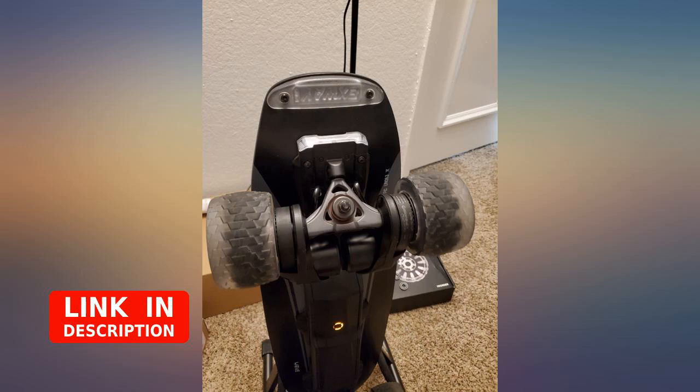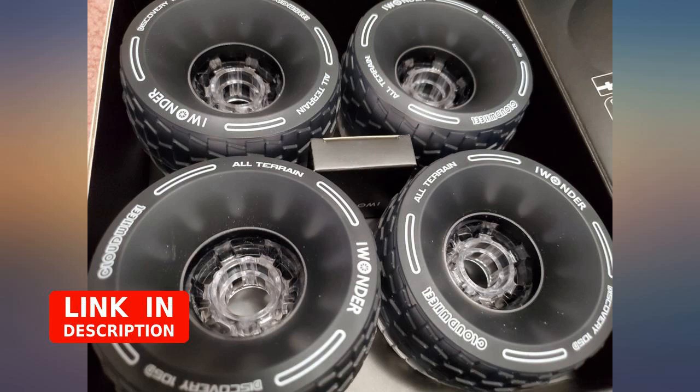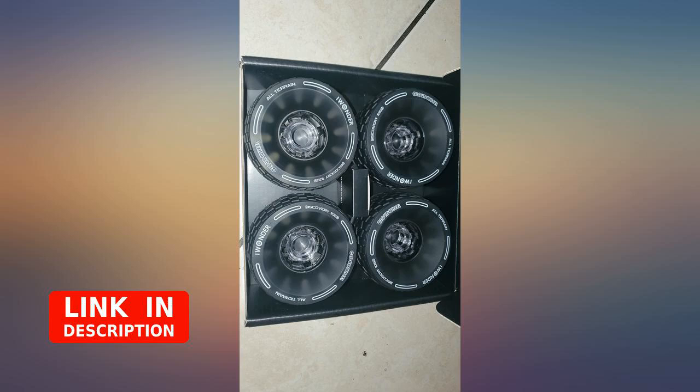Great for bumpy roads and cracks. I feel much safer riding on bad roads with these wheels, and they turned my X-Way Wave into a little tank.